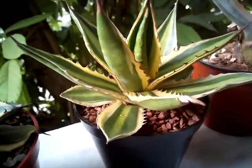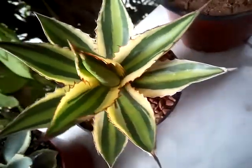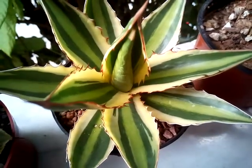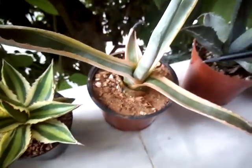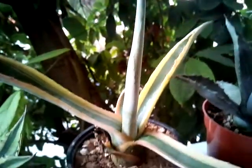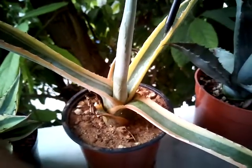Look at this shape — isn't she wonderful, guys? I really love her, she's really adorable. And I have shown you before my Agave Americana — this is a common marginata. I also love her; I love the shapes that are in the center of the leaf.